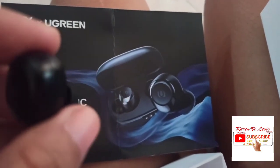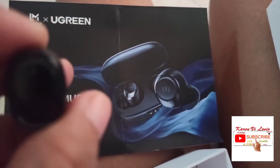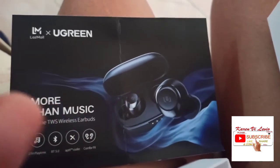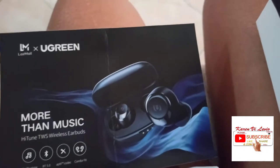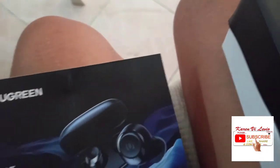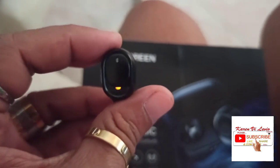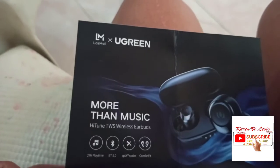You can also use just one if you want, so you can use your other ear to listen to somebody if they're talking to you. And if you're only using two, this is already paired to my phone, and when I come back and put it back it charges.